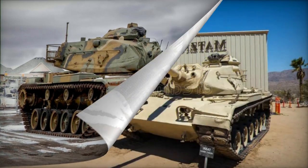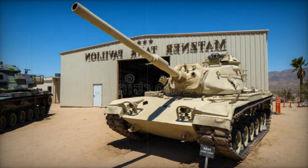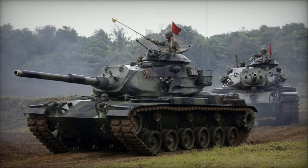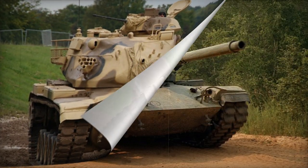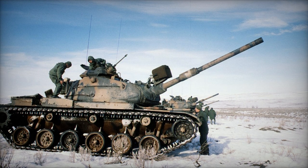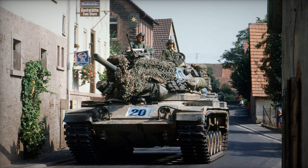The M60A3's turret boasts improved motors, enabling a swift 360-degree rotation in just nine seconds. The gun trunnion motors permit the main gun and coaxial gun to elevate and depress at a rate of four degrees per second, offering elevation to plus 20 degrees or depression to minus 10 degrees. A mechanical fire control computer empowers the M60A3 to perform accurate indirect fire and engage distant targets, allowing the tank to engage enemy formations immediately prior to an attack and minimizing strain on field artillery resources.